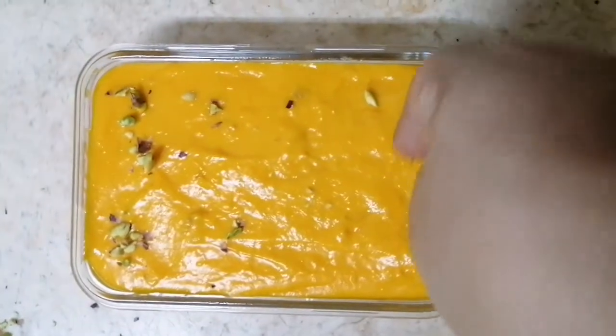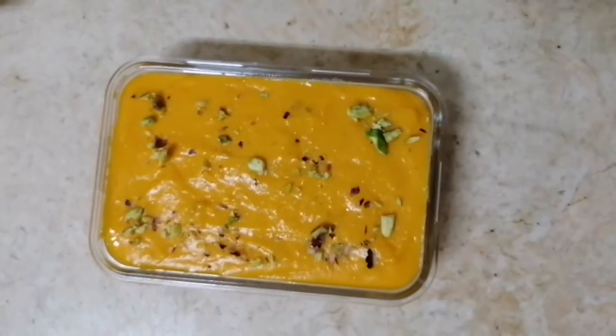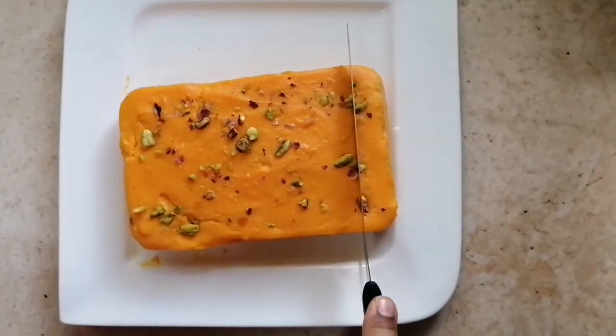We have crushed pistachio nuts. Now the pudding is ready. This goes in the fridge for 2 to 4 hours. I have to cool it for 4 hours.